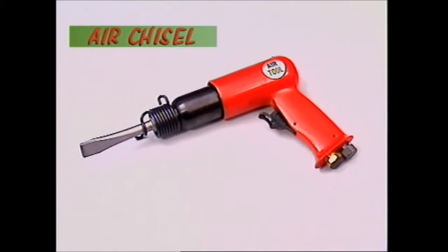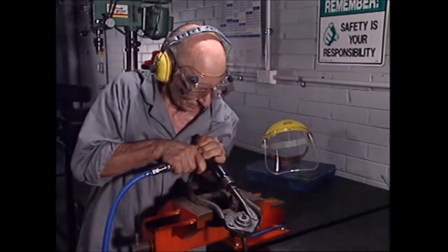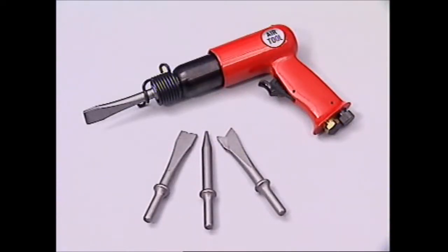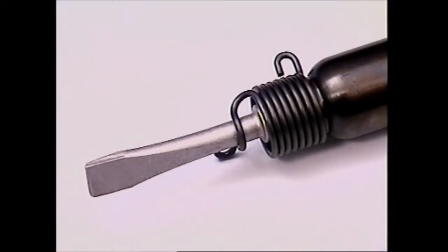This is an air chisel. It's useful for driving and cutting. The extra force generated by the compressed air makes it more efficient than a hand chisel and hammer. Just as there are many chisels, there are many bits that fit into the air chisel, depending on the job at hand.